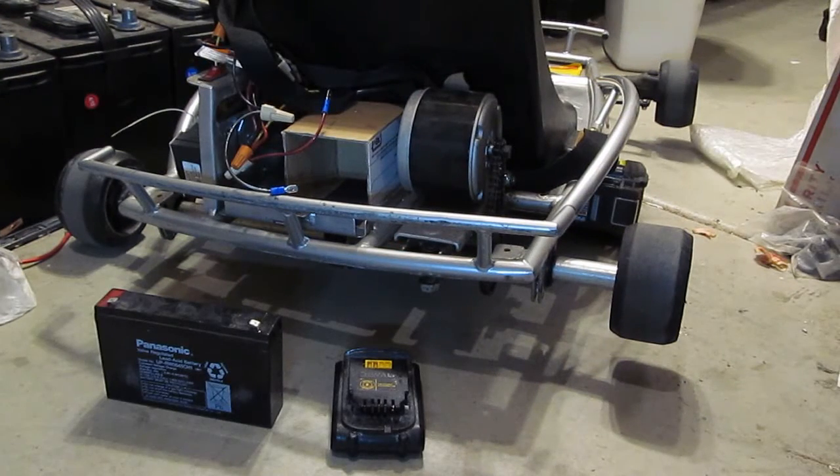Alright folks, that's pretty much all I have for now. Make sure that you install your brake and make sure your brake is working. Make sure your child knows how to use the brake. Make sure you install a fuse in case something happens. Also, I would recommend installing a kill switch somewhere on the front or somewhere easily accessible, so that if something happens you can just turn it off using that kill switch.